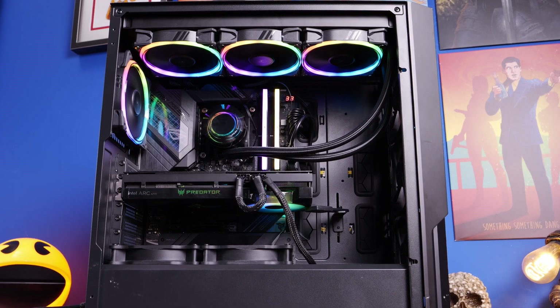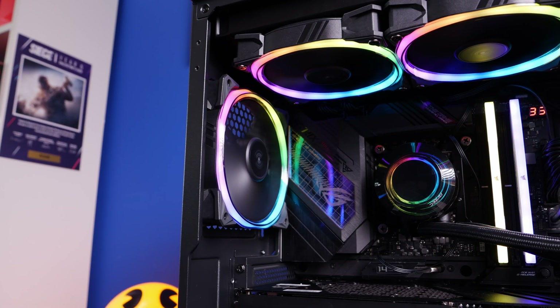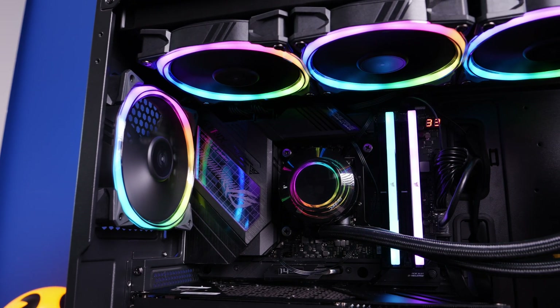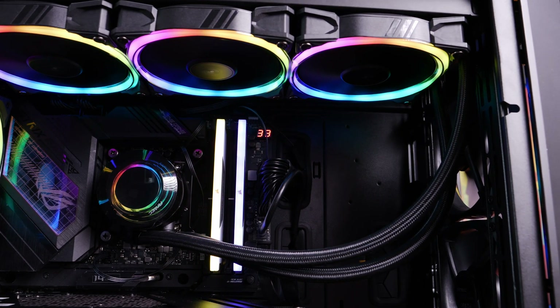Hello, this is the Provoked Brawn, and this is the Antec Vortex 360 all-in-one cooler, here seen in the Antec P20C case, where I've built it and crafted it alongside Antec's RGB Fusion fans, and it looks pretty decent, I hope you'll agree.